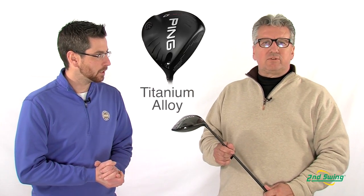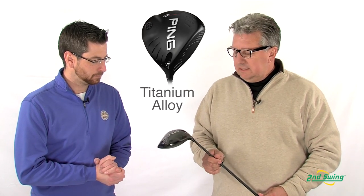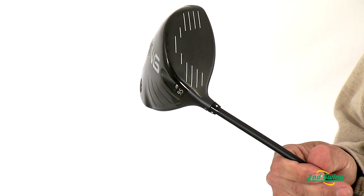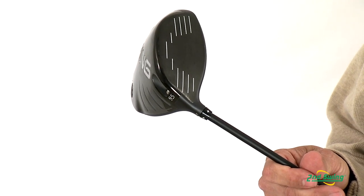Aaron Roth with Second Swing here with PING's Paul Peterson to go over the new PING G25 driver. The G25 features a high-strength, low-weight, 811 titanium alloy. The driver itself is available in an 8.5, 9.5, 10.5, and 12 degree loft, and it features our new proprietary high balance point 189 shaft.